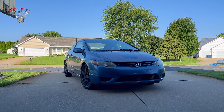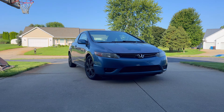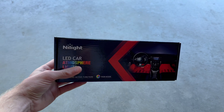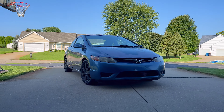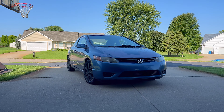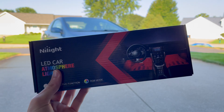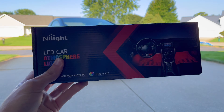Today we're going to install one of the cheapest interior mods you can buy for your car onto my 8th gen Honda Civic — interior LED strip lights. Sorry the lighting's a bit weird because I'm in the garage, but you get the idea. I got this for 15 bucks off Amazon, so super cheap. If you want to pick one up for yourself, I'll put an affiliate link in the description below.